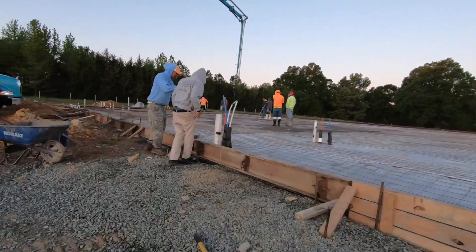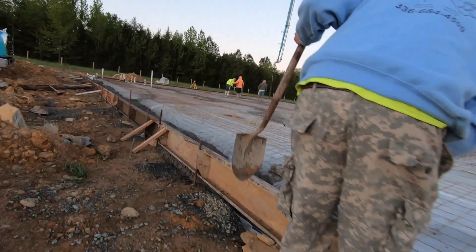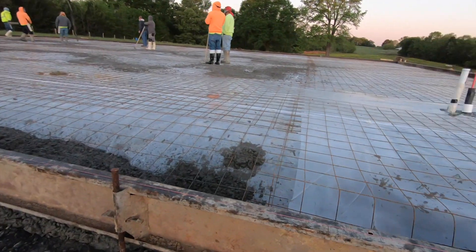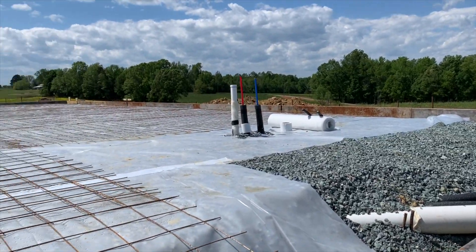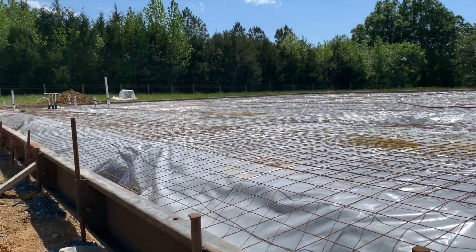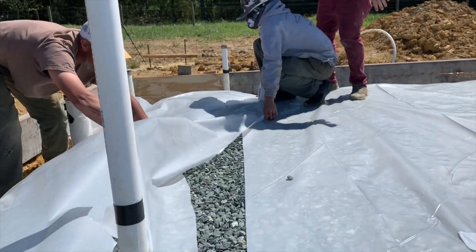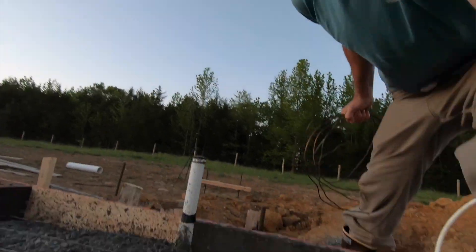By this point, you should have already completed your prep work. You've installed your wood or steel forms around the foundation perimeter. You've got your under-slab plumbing and electrical installed and inspected. You've got your gravel, vapor barrier, plastic sheeting, insulation, rebar, and any floor drains and radon gas vents piped. But chances are you've still got a few loose ends to tie up.